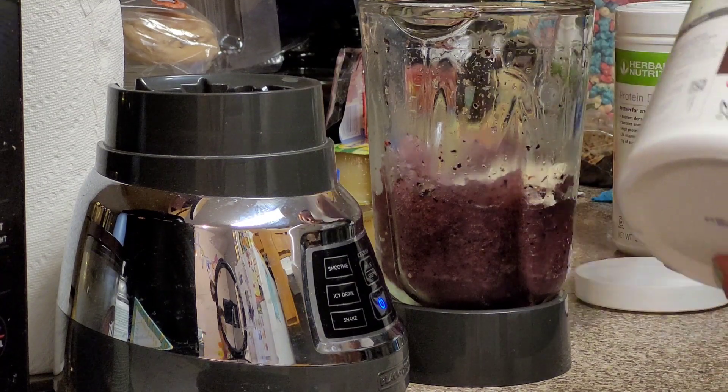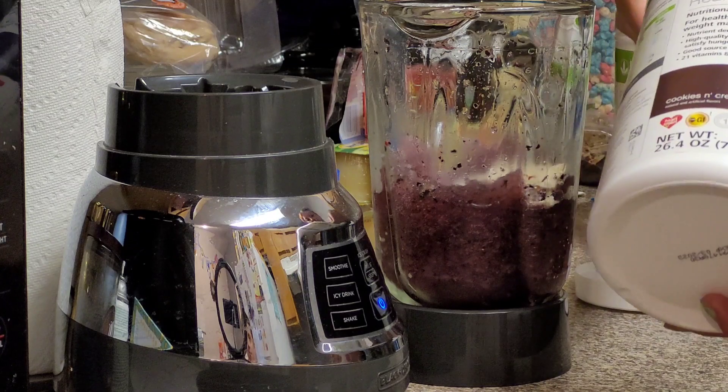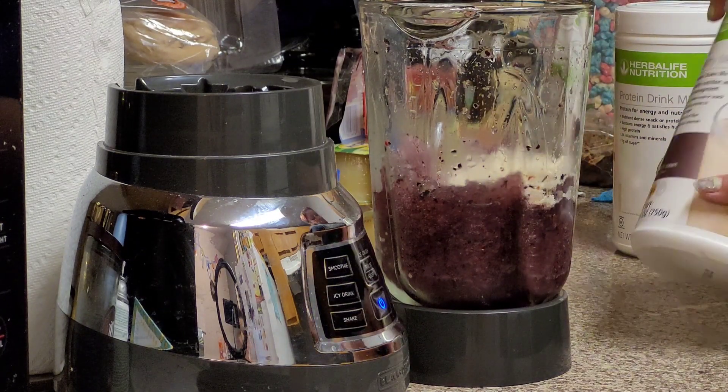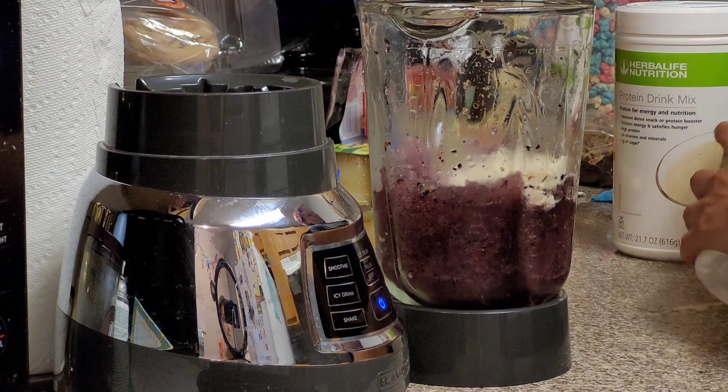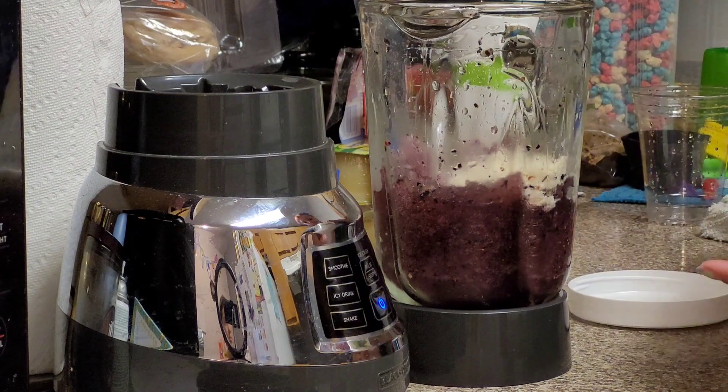That's one, that's two. Now we're gonna get our vanilla protein — two scoops of this one too.